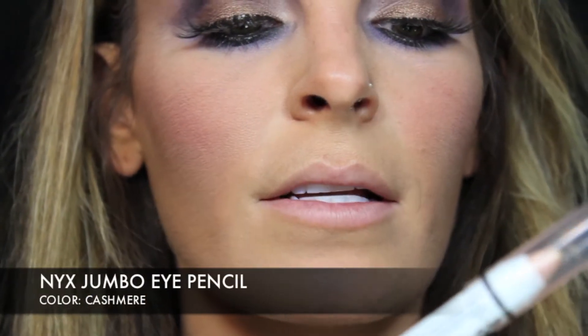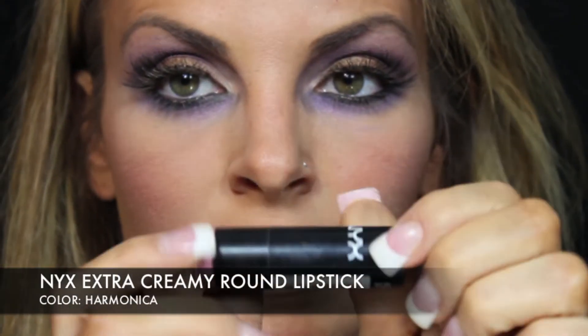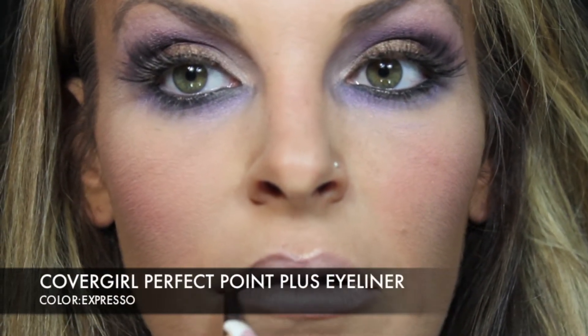While they dry, we're going to do our lips. I'm going to use this Jumbo NYX eye pencil in Cashmere, 630, and put it all on my lips. I'm going to go over that with Harmonica color from NYX, then go over that with my brown eyeliner. I'm going to blend it — darker on the outside, lighter on the inside. Then go over it with Oyster Girl from MASH Full of Glass and blend it all together.